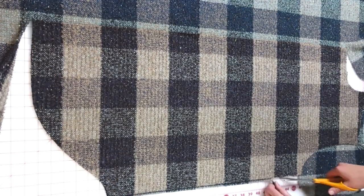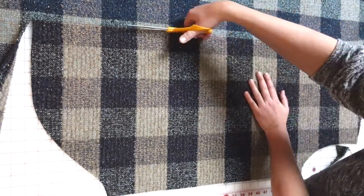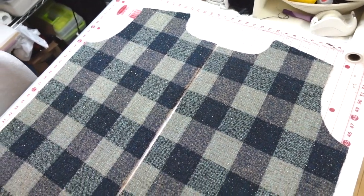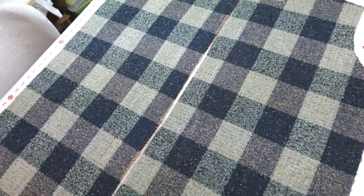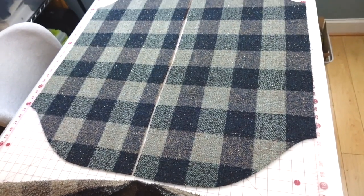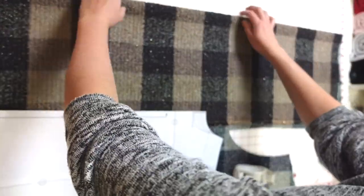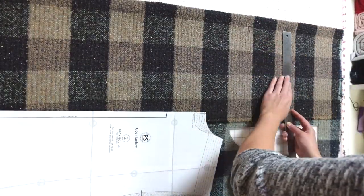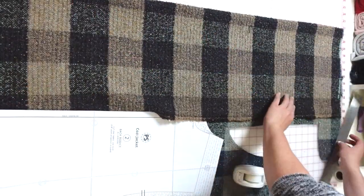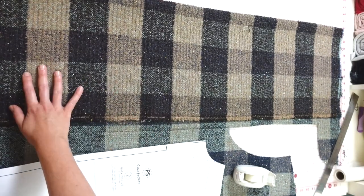This technique worked out great, although I wish I had shifted the pattern a little more to the left so the pieces would be perfectly symmetrical. The center front placket edges are slightly different, but it's not super noticeable — though of course I noticed it.